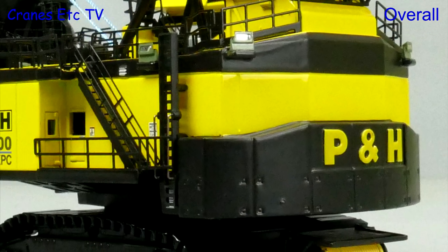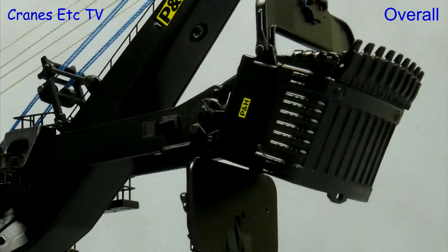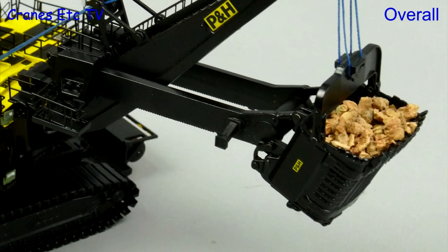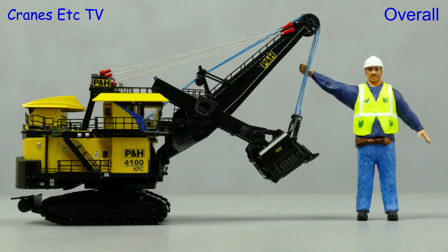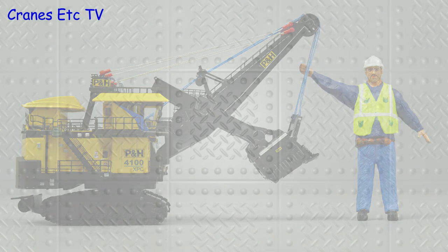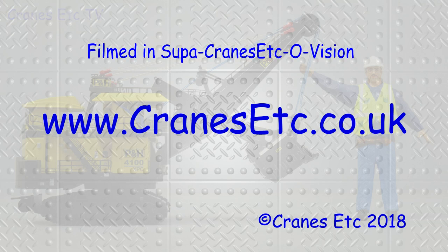It's always nice to see a really big mining machine modelled, and this model is unusual because of its very small size. But it's a great model because there are no compromises and it looks great even in 1:160 scale, and it also means that you don't really need much space to display it. In terms of details and features this model is excellent. I'll see you next time. Thank you.